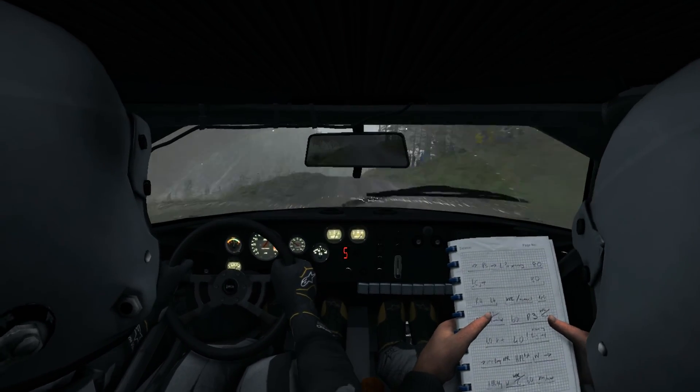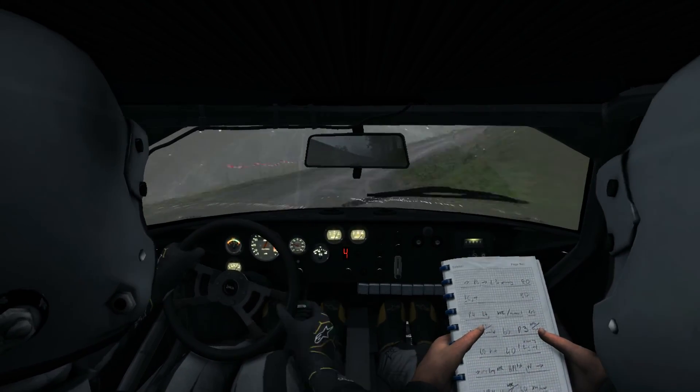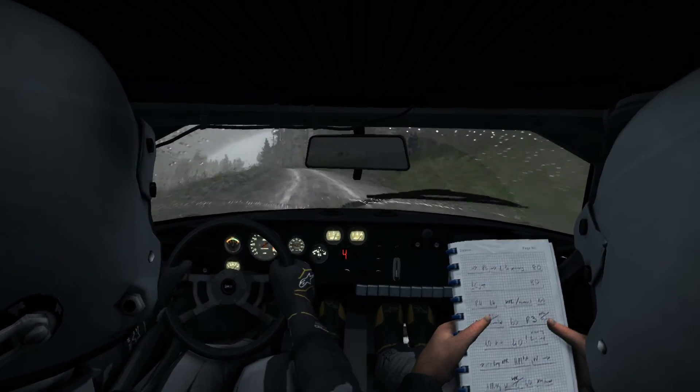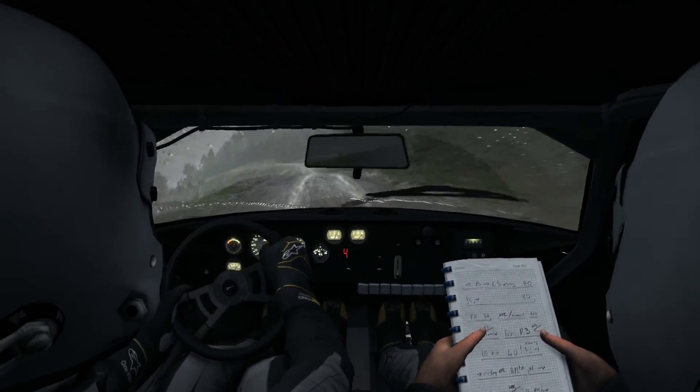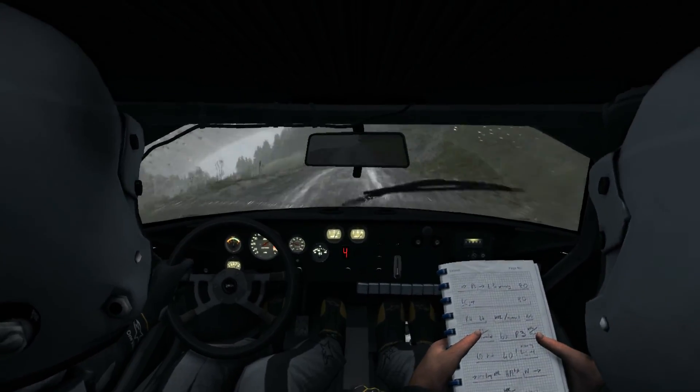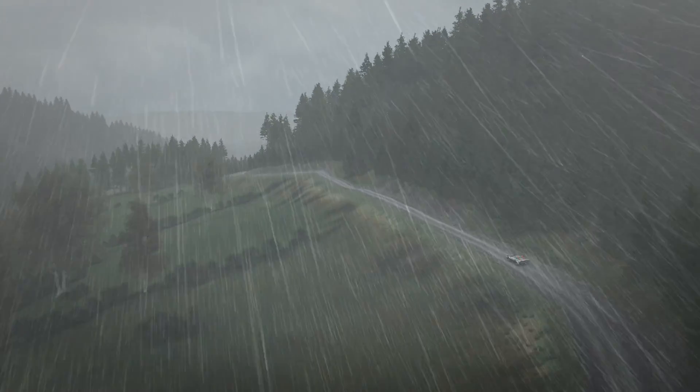Into right 3 long, keep in right 6, 60, 60 crest. Left 6, and right 5 half long. Through dip 100, left 5 half long, keep in.